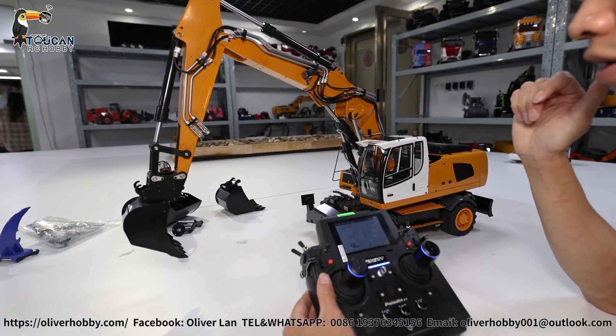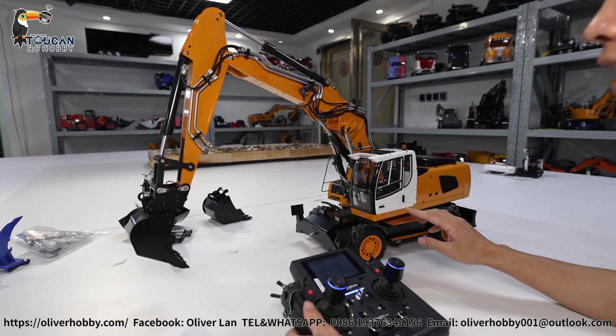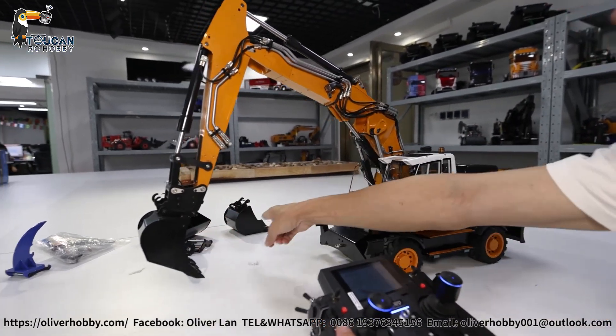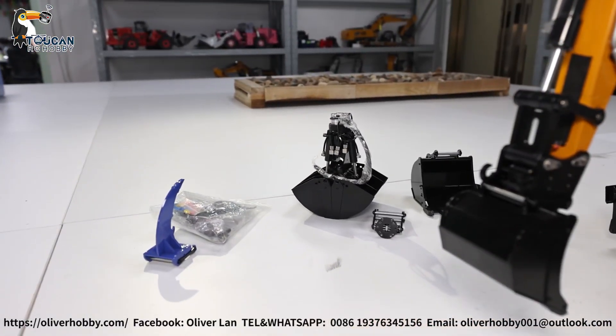Hello, good day. I'm Oliver from Oliver Hobby. Here that's the Wheeled X-Water from MT. So three-section arm with narrow bucket, wide bucket, and the clamshell hydraulic bucket with ripper.